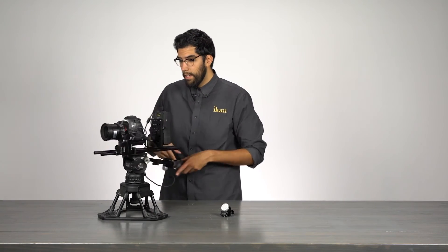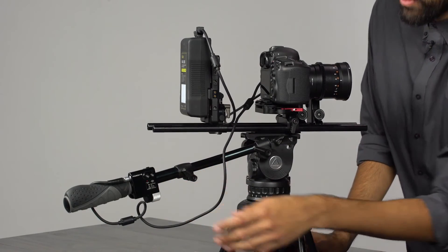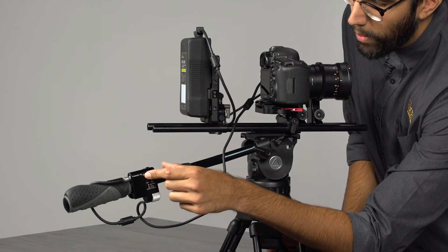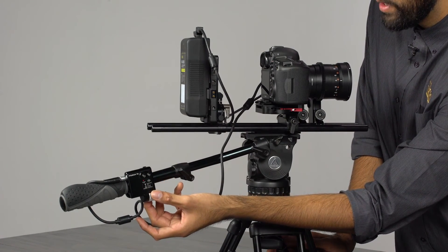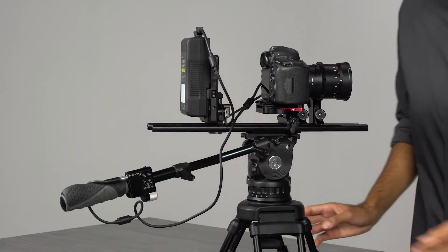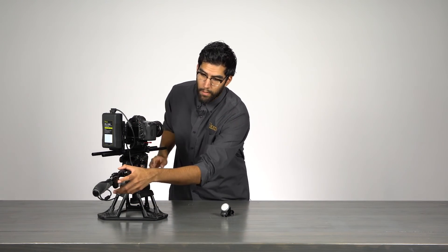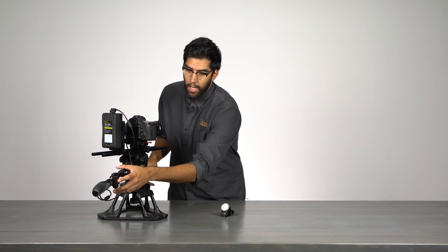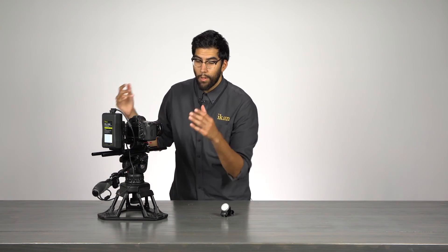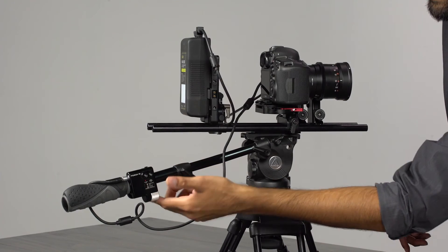One more feature I want to show is the ability to set A and B hard stops. It's easy — for example, if we want to set stops on our focus channel, we go to the corresponding channel, turn the dial, and find our A spot. Once we find our A spot, we press the button once, then navigate the dial over to our B stop. Once we find our B, we press it again and done — we have set our A and B stops. After setting them, the channel begins to blink with a white light, indicating that this channel currently has A and B stops. To remove the stops, simply press the button again and that channel returns back to normal.